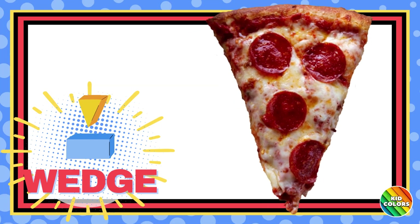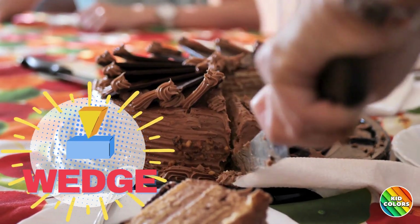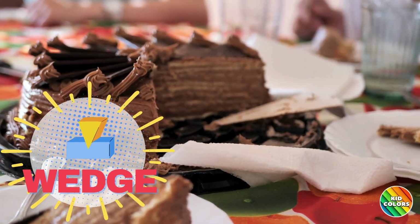Wedge. Picture a slice of pizza. A wedge helps split things apart, like cutting through a piece of cake. It's a special shape that helps us split things apart or lift them up.